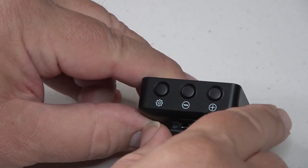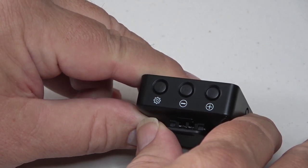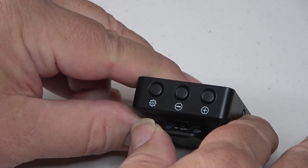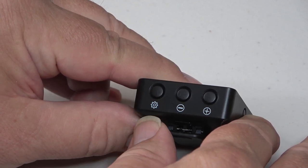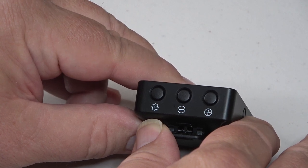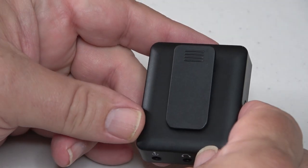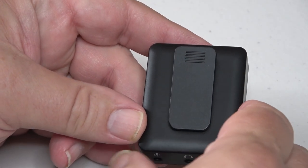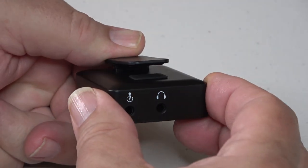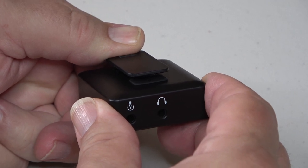On the bottom are three buttons. Plus or minus adjusts the output volume of the receiver up or down. The settings button — marked with a little gear — with a quick press puts you into setting mode, which allows you to change the channel. On the back of the receiver is a little spring belt clip, and the top edge of the clip is what fits inside the camera cold shoe mount.